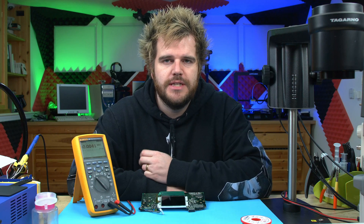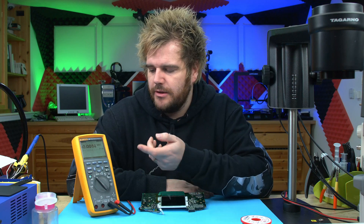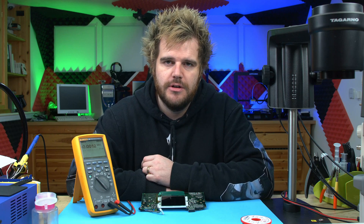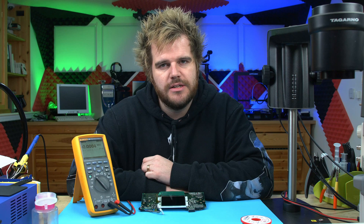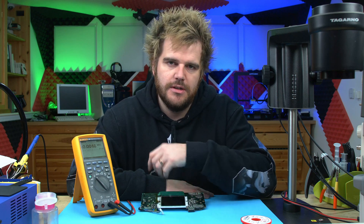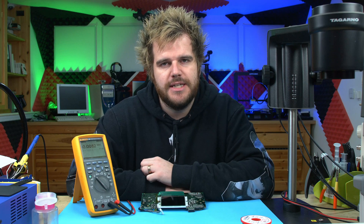We've seen how to do continuity and resistance, so let's take a look at voltage in DC — how we measure DC voltage. When you're doing repairs, most things that aren't house mains electrics, you'll find that nearly everything handheld and everything generally in repair is mostly DC.